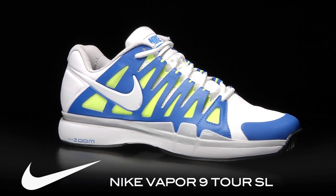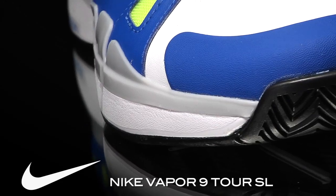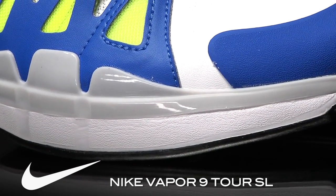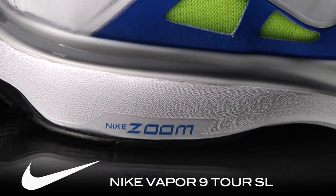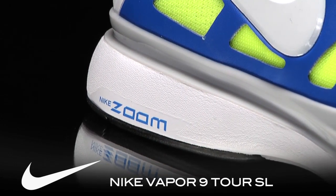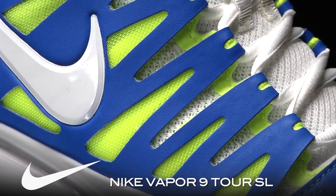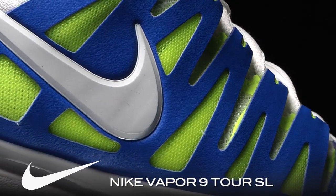Built for a legend, by a legend — the Vapor 9 Tour was designed for Roger Federer and by legendary shoe designer Tinker Hatfield. Tinker Hatfield is considered a god among sneakerheads. He's responsible for many of the iconic Jordan models, Jordans 3 through about 15, as well as the Jordan 20 and Jordan 23. He is just an absolute genius when it comes to designing shoes, and when he designed this one, I think he did a great job.